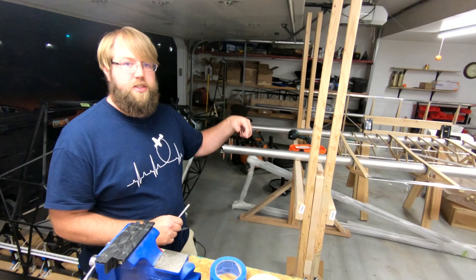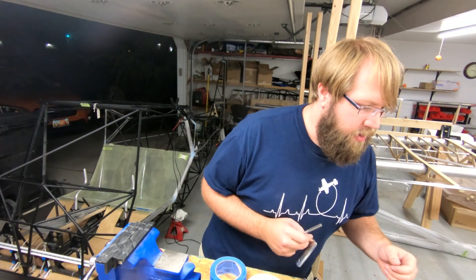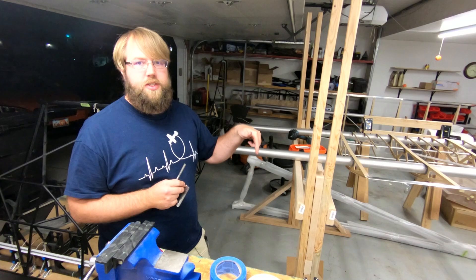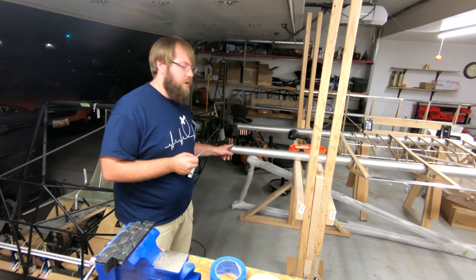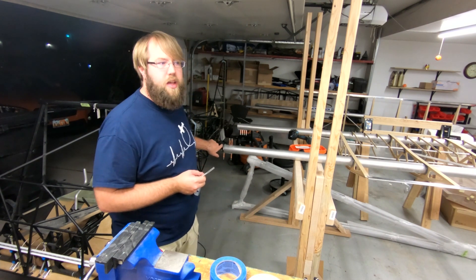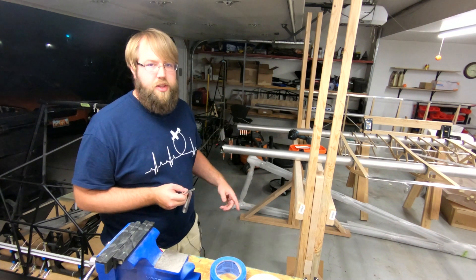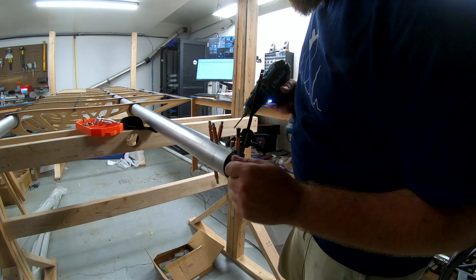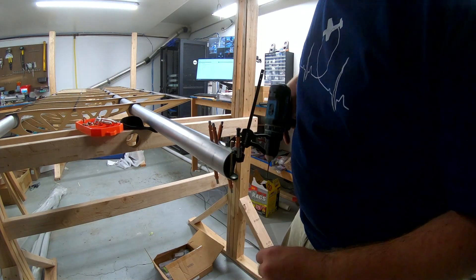You pilot drill with a 3/32, and then you can Clico this outer one. I'm using a Clico clamp as well as one of these clamps just to hold it together. Probably a little overkill, but with the bolt and the Clico it shouldn't move — and then Clico as you go just to be safe. When I'm drilling these, I'm drilling through the spar as well as this inner doubler, just to make sure the holes line up.